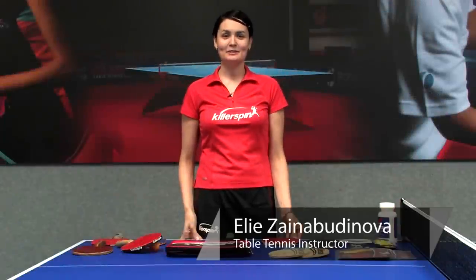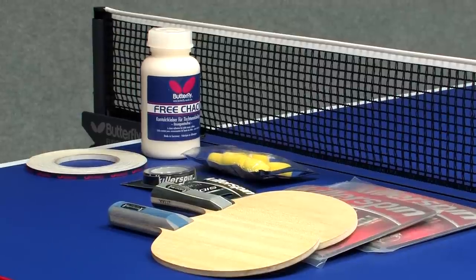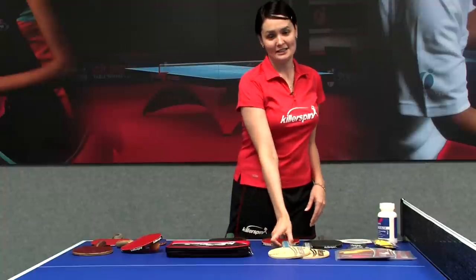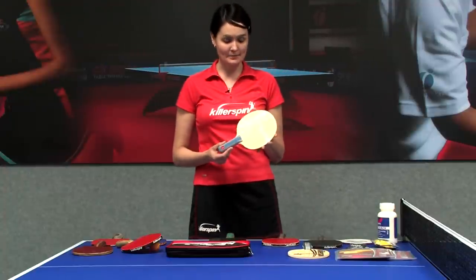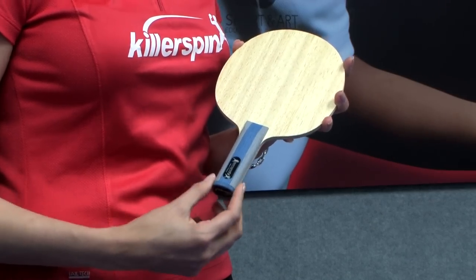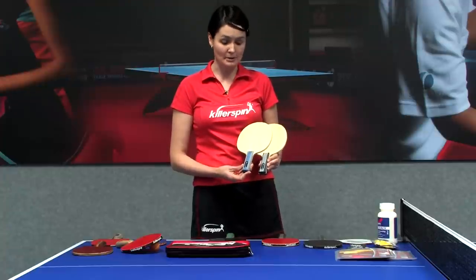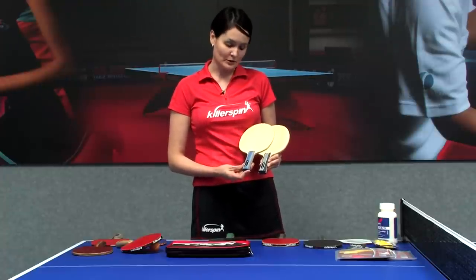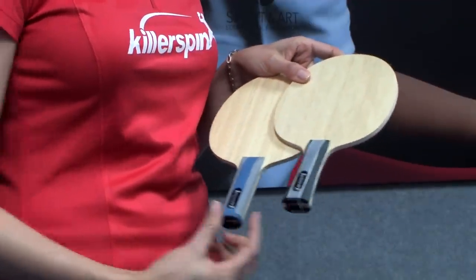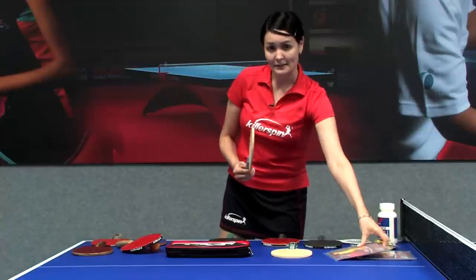Hi, I'm Ellie from Gilbert Table Tennis Center and today I'm going to tell you about parts of a table tennis racket. A table tennis racket consists of the blade, and blades can have different handles. Both handle types are fine and absolutely legal — it's just a matter of preference: either straight or flared. There is a third type but we don't have a sample of it right now. So the blade is number one.